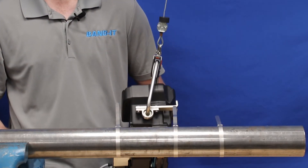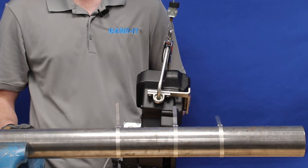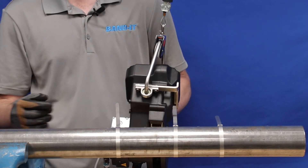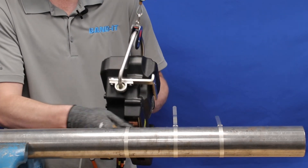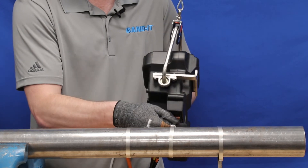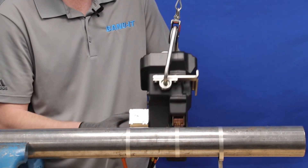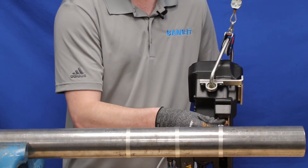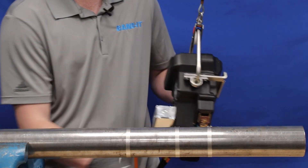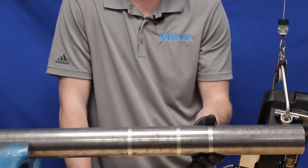Now I'm going to demonstrate the installation of three bands. Notice the smooth operation, lack of vibration, and minimal noise. This is the advantage of this new tool.